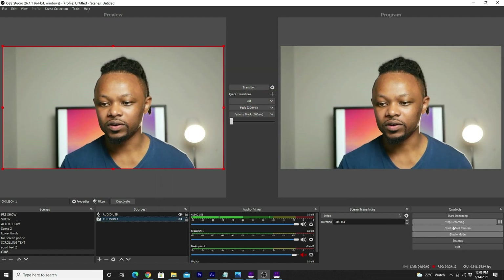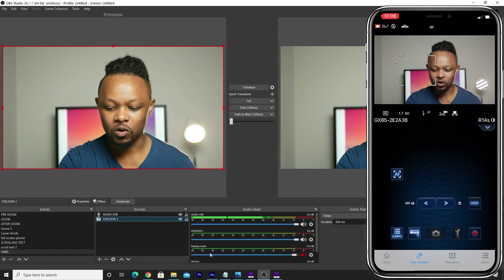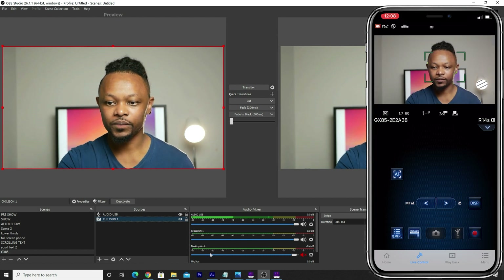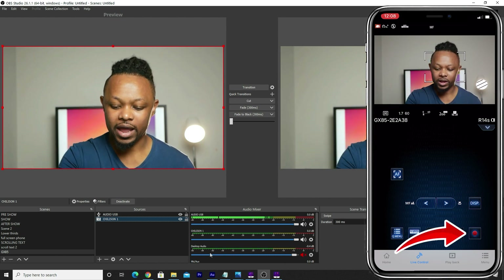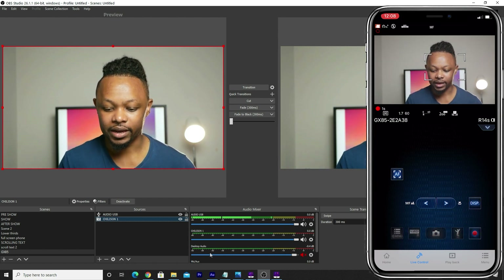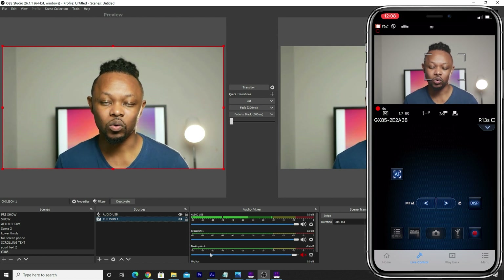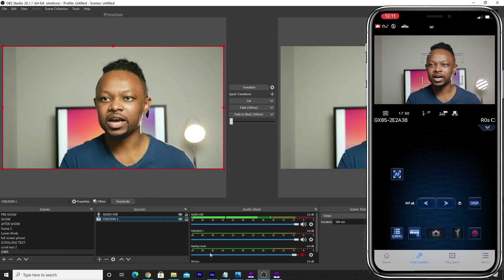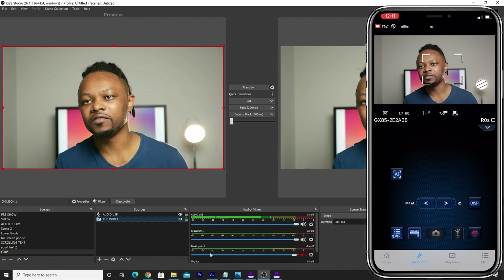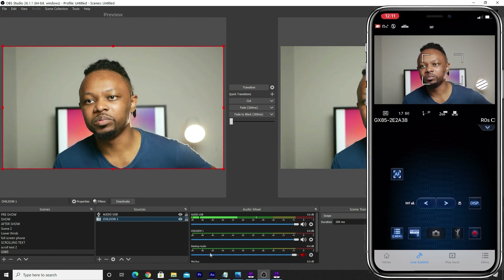If I wanted to go live, I just have to do my live streaming settings and hit Start Streaming. If I go back to my app and I want to record through the GX85, all I have to do is just hit the record button on the phone — and I'm recording. So this is how you monitor yourself, record, and live stream at the same time using the GX85 with a very cheap capture card.